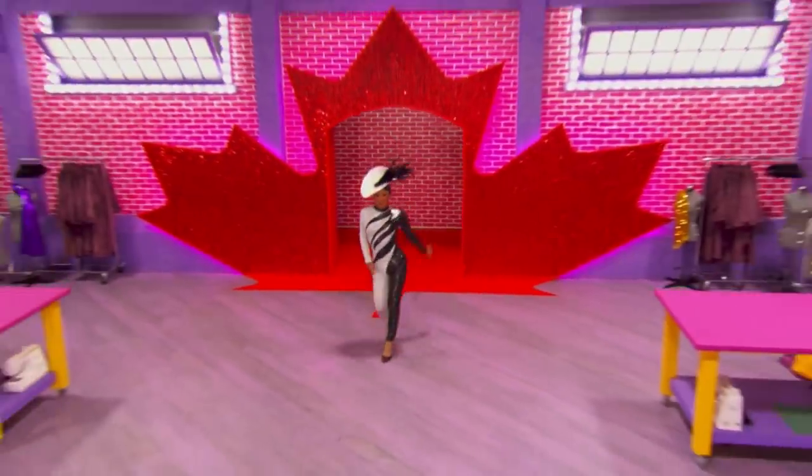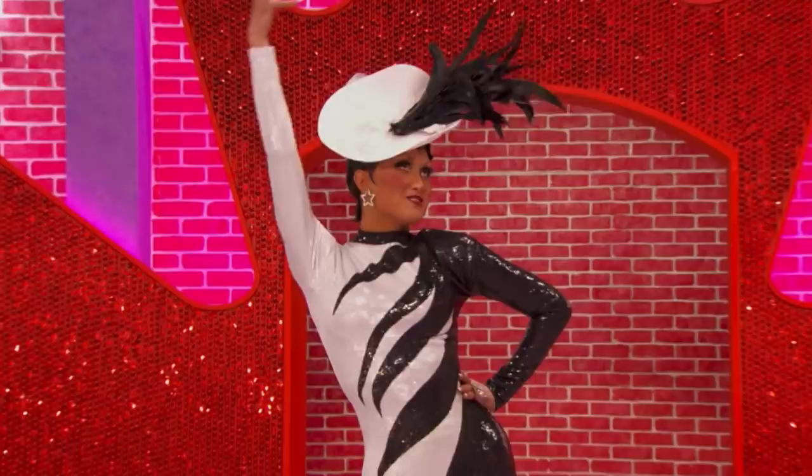Hey guys, it's me Kai and welcome back to my channel. I thought it would be a fun idea to show you guys how I made my entrance outfit for the premiere episode of Canada's Drag Race.